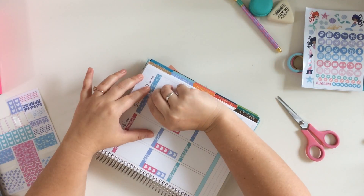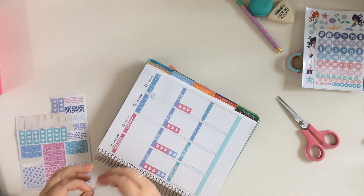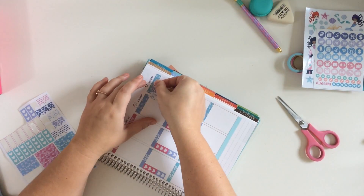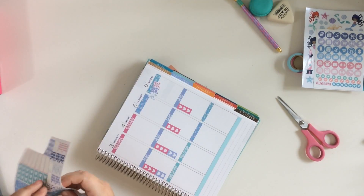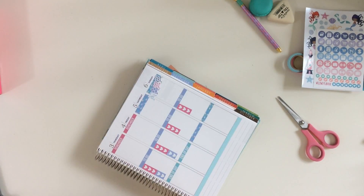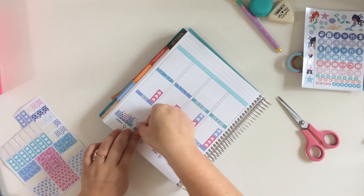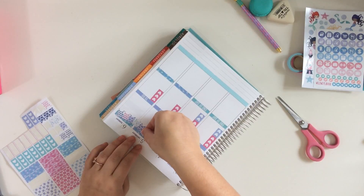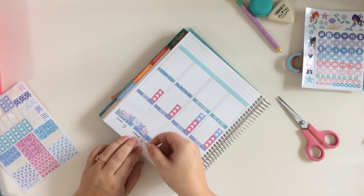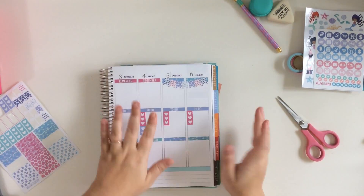And since there wasn't a weekend banner, I'm using the little banners that came with the kit to make a weekend banner. I don't mind not having a weekend banner so much because I'll just make my own usually. It's pretty cute, and I can have all different prints on the little flags. So I'm just putting those down, trying to space them correctly — sometimes I get it, sometimes I don't.